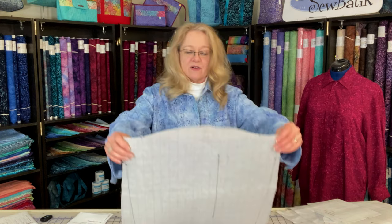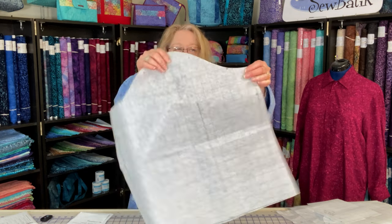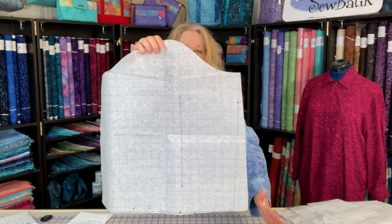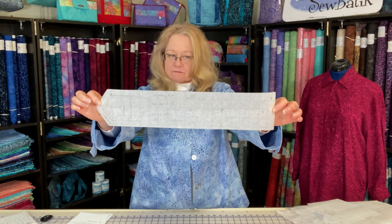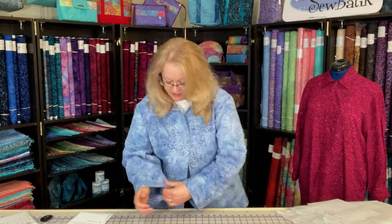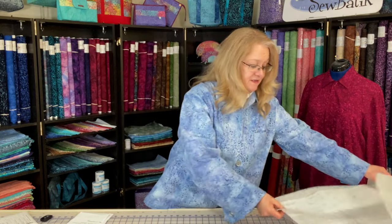Here is the sleeve piece, and as you can see it is extremely full — it's not just straight down, it's angled further out at the cuff than the shoulder point. Here is the cuff for our sleeve with all its markings — I'm going to measure it now — it's about two inches finished for your cuff. Those are all the pattern pieces for this particular jacket.